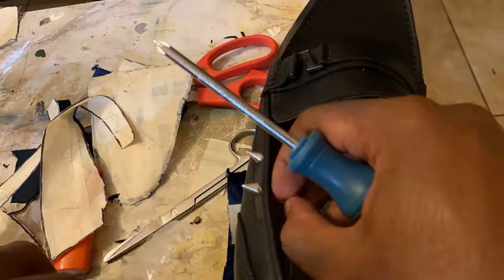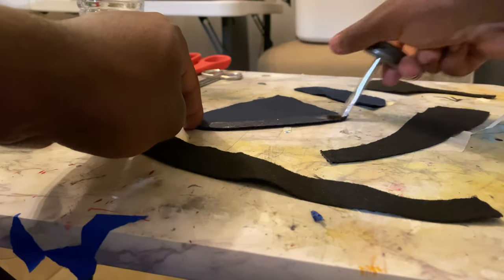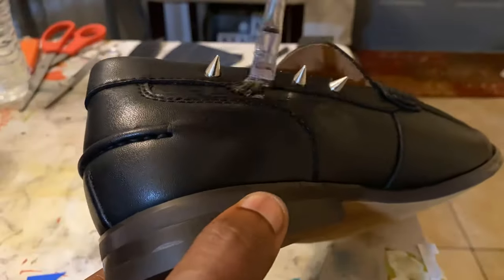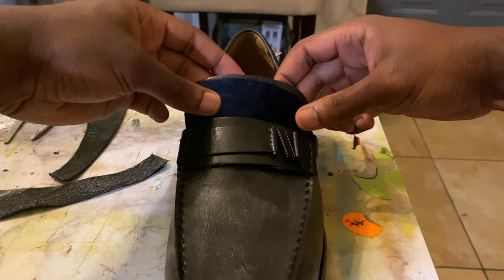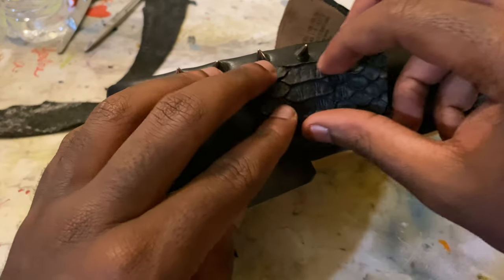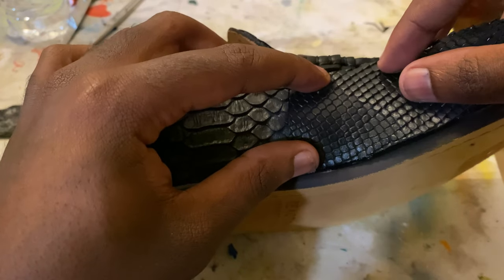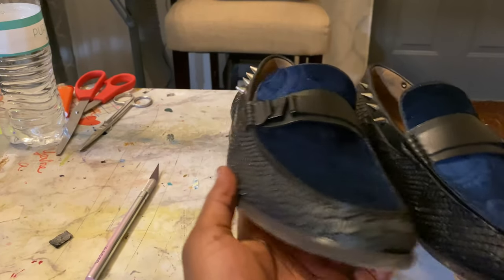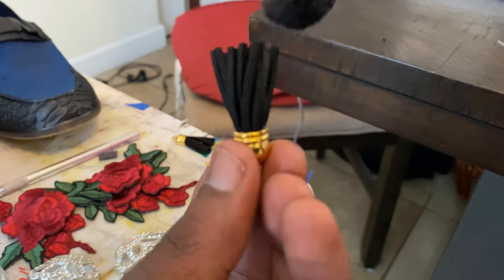The spikes are pretty simple — they have a screw on one end, you place it through, put the spike in, and just screw them in. Now I'm gonna use contact cement glue to glue all those flat pieces of fabric and material that I cut out onto the shoe. After applying pressure and letting them dry, this is how they came out.